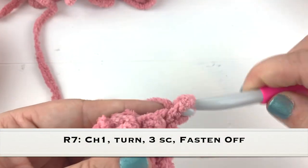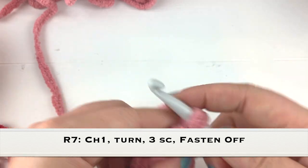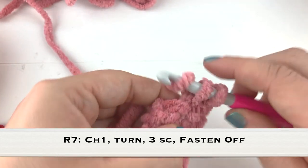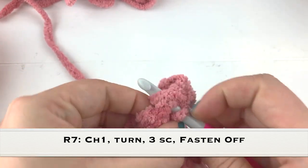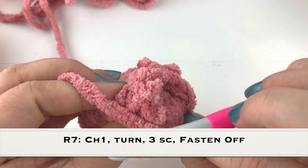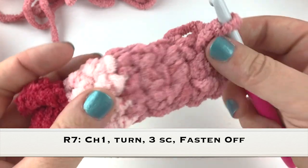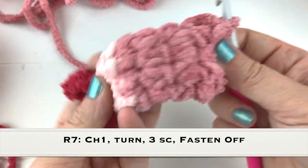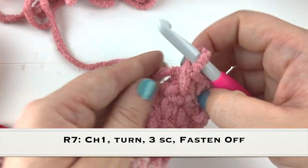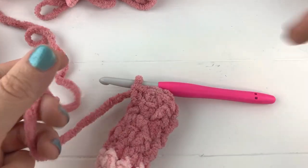On row seven, chain one and turn, and work only the first three single crochet. This gives us a half row so that when we sew the arm onto the sloth it's going to be angled forward - not sticking straight out - which will angle it forward so it kind of looks like it's giving a hug or reaching up to hang from a branch. Single crochet in the first three and fasten off, leaving enough of a tail to sew it onto the body.